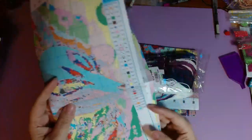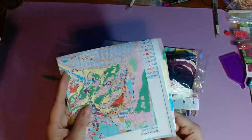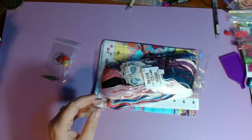It is 50 centimeters by 50 centimeters, 191 stitches wide by 191 stitches tall.